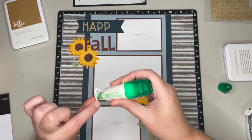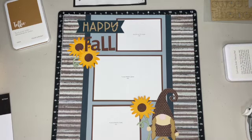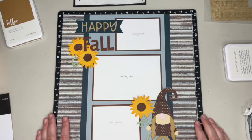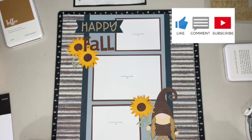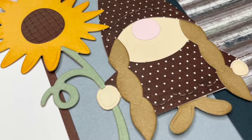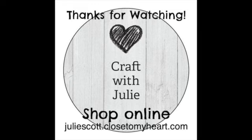This is the page that the ladies will be doing at my crop in September — with this adorable little gnome, the sunflowers, and the Good Life collection. If you enjoyed this video, give me a thumbs up, leave a comment and let me know what you think of this page, and make sure you hit the subscribe button so you don't miss out on future videos. Thank you so much for watching and I'll see you next time.